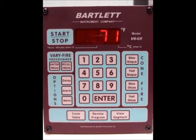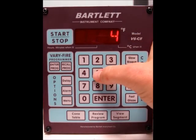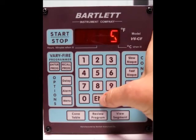Today I'm going to show you how to do a verifier program using your V6CF controller. The first thing we need to do is press the enter program button to get into the user programs. You have the options of user 1 through 6, so just type whichever one you'd like to use. We'll do 5 this time, and press enter.